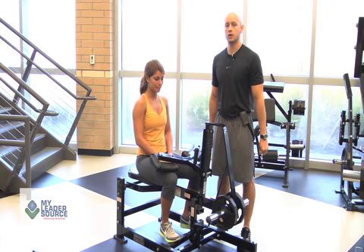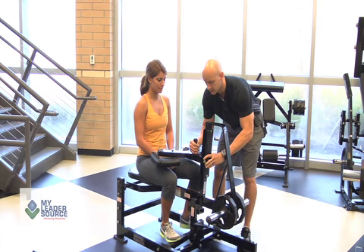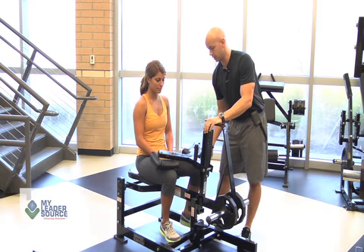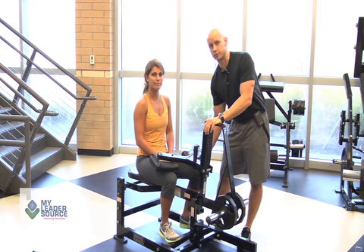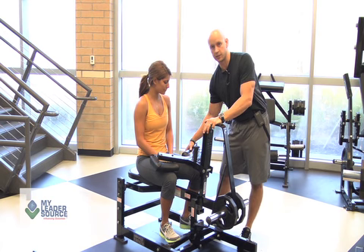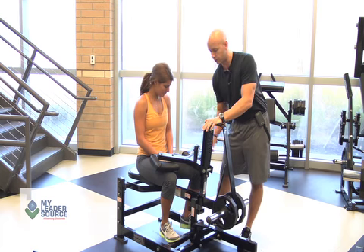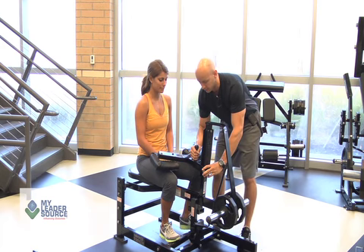Some of the common faults you're going to see with the machine is this not being engaged with her legs. If this is up too high on her, there's no way that she's going to be able to perform this particular movement. There's no tension that's going to be caused on the calf machine, and she will not be able to hurt herself because the legs won't go anywhere — this lever won't even be able to move. This has to be snug down onto her legs.